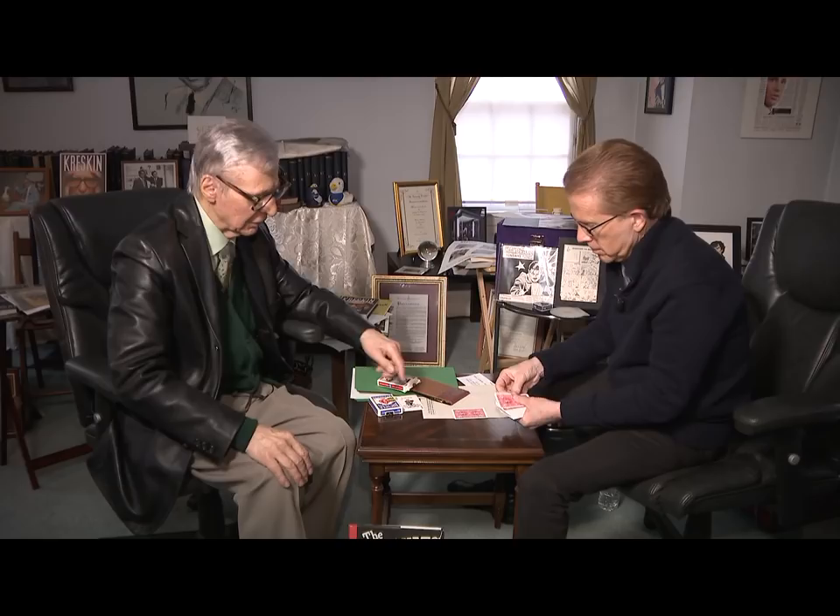Hold it in one hand. Now, John, onto the table — just deal one card on top of the other, one at a time on the table. Just like this? Yeah, one. Face down. That's right.